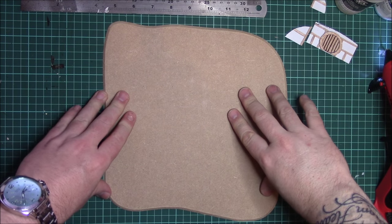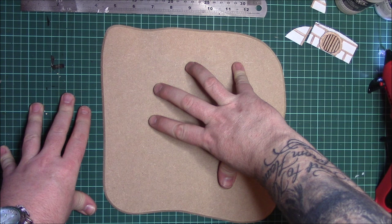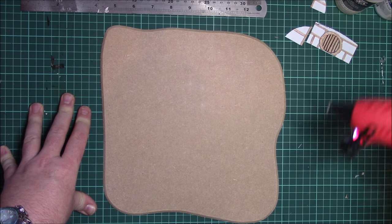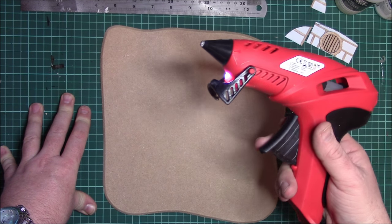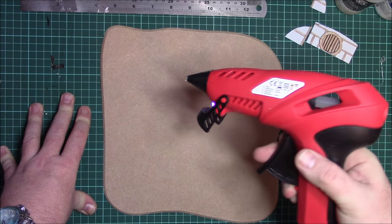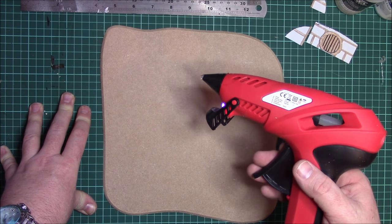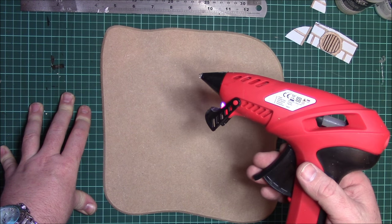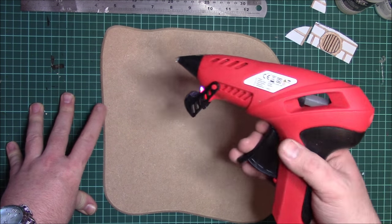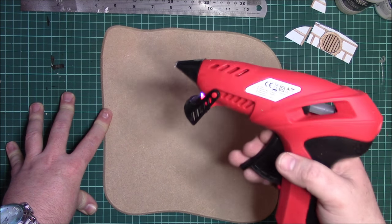We're going to bring the base back into play now. We're going to attach the foam hobbit hole itself to the base using a hot glue gun. You don't have to use one — if you don't have one, use PVA or something similar that won't break down the foam. Super glue and similar things just end up melting the foam, so use something that will stick foam to board without deteriorating it.